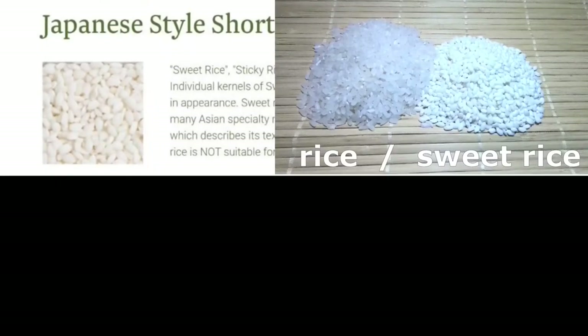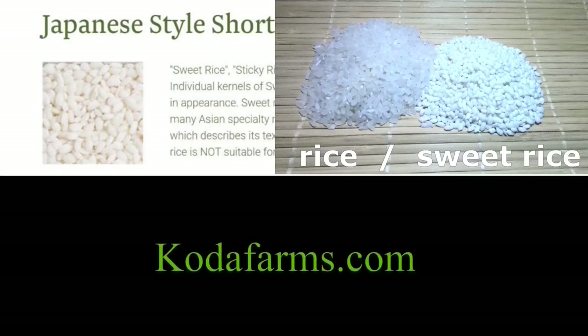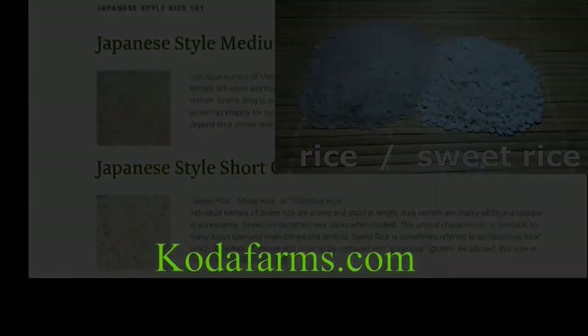Mochiko, or mochi flour, is used to make treats like butter mochi. If you'd like to read the details, go to kodafarms.com.